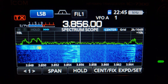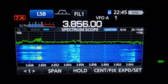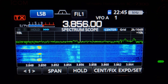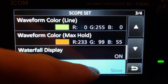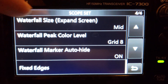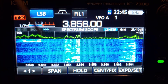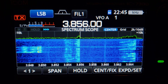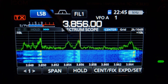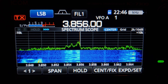Slow speed is handy — if you looked away, you can see that something happened a few kilocycles away and the information is still there. Mid is a good point to be on. Waterfall size: when expanded, if you set it to large, the waterfall stands up higher and you get a crunched spectrum. If you set it to small, you push the waterfall down and get a taller spectrum display.